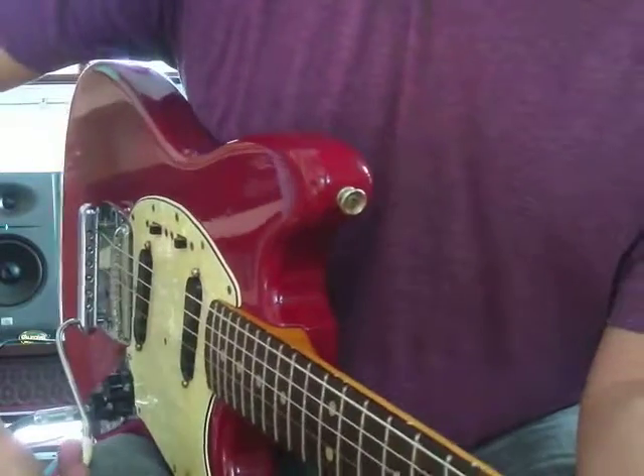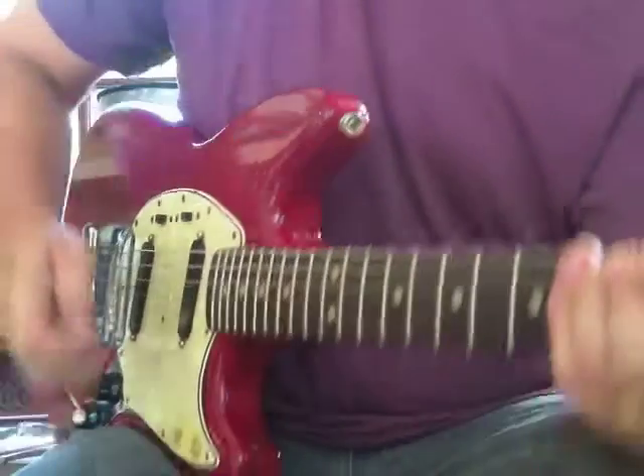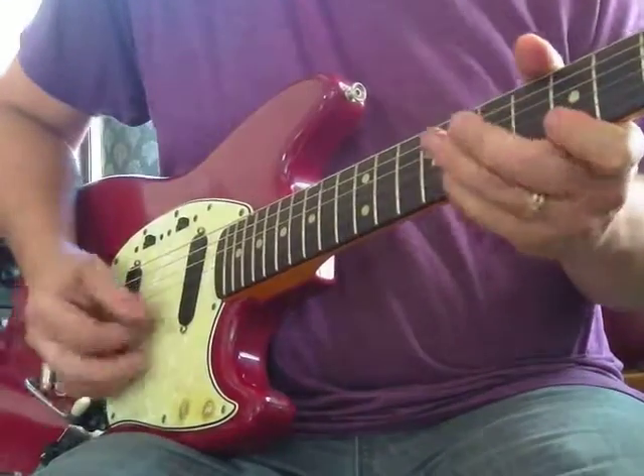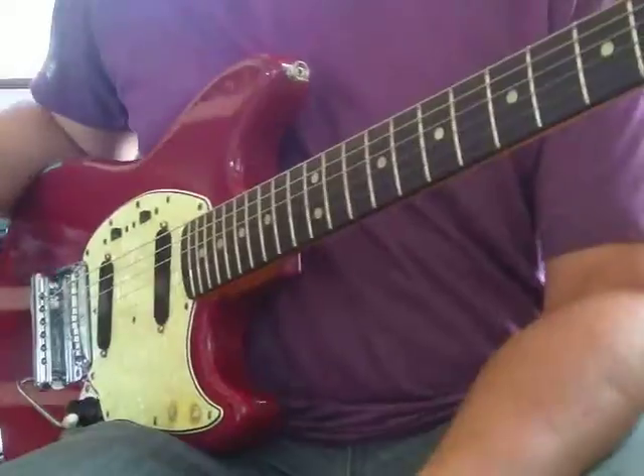There you go - those are power chords, and I'm calling that rock and roll rhythm. So if somebody's playing that, the other guy could add a lead line, or you can mix it together yourself.